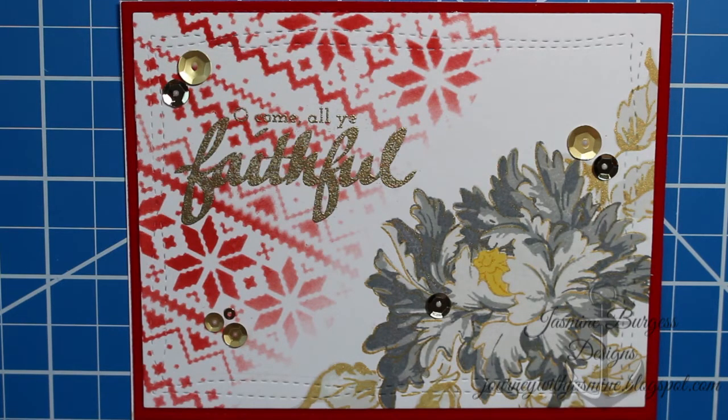That pretty much completes the card. Don't forget to hit the like and subscribe button and leave a comment — let me know what you think. If you have any questions, let me know. Feel free to jump off from these ideas and try out your own stencils and colors. There are really no rules when it comes to card making, so if you don't like it, it's only paper — you can start over.